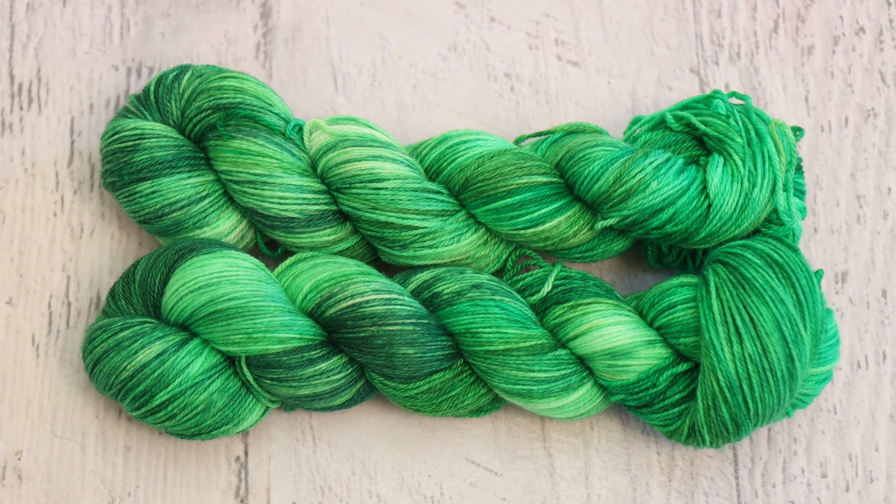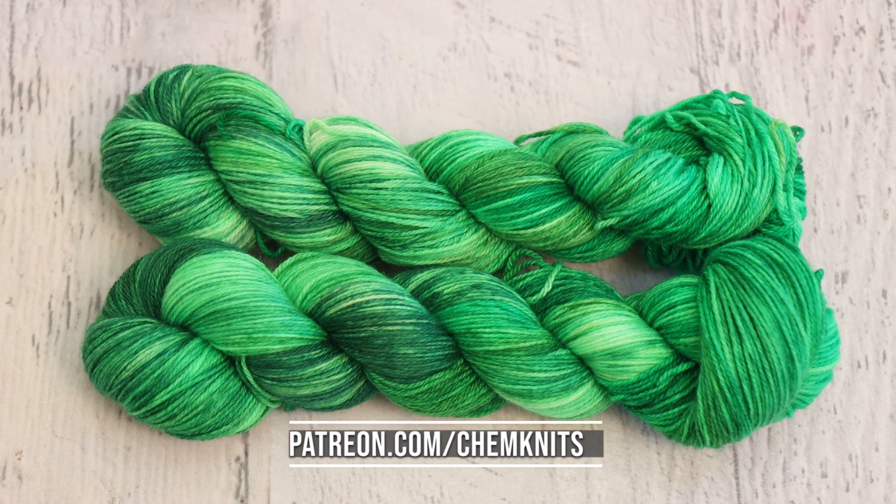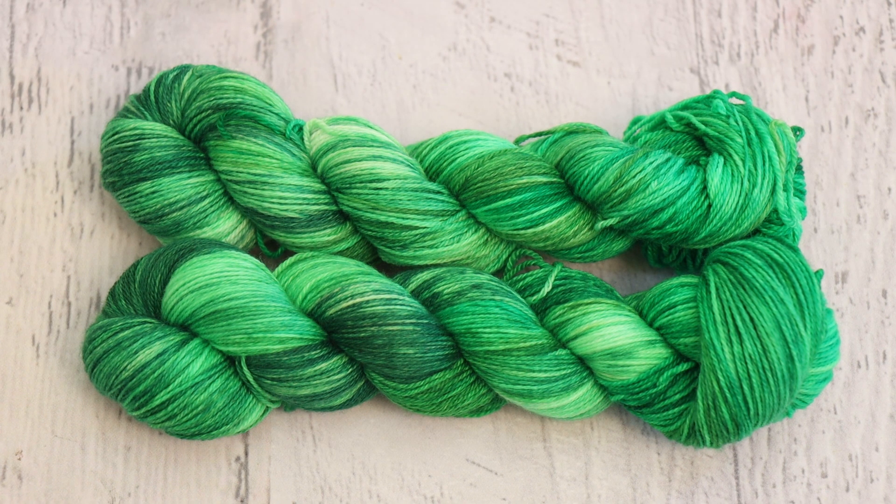If you love the content that I'm creating and want to help support the content here, go and check out the ChemKnits Patreon. It's a way that you can contribute directly to tools, materials, equipment, and things that I need to continue to create videos. In exchange, there are some fun perks such as advanced notice of ChemKnits Creations Shop restocks, a monthly Patreon newsletter, and more. You can find more details at patreon.com/ChemKnits. You can also join to become a channel member here on YouTube, where you get a fun badge next to your name, custom ChemKnits emotes, and you get to show everyone that you're a huge ChemKnits fan. But no matter what, subscribe and turn on notifications — I try to post at least twice a week and we have a lot of fun over here.